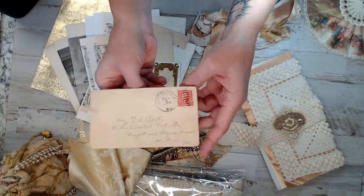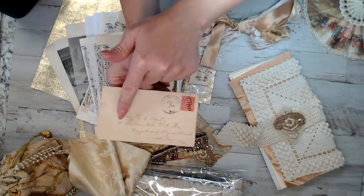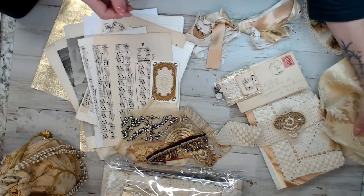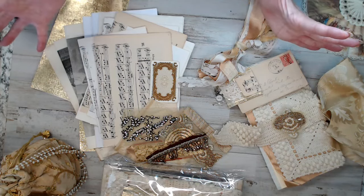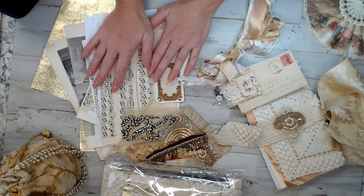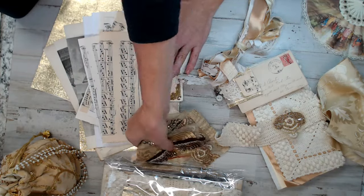All the vintage envelopes are different, but they all have a vintage stamp, postmark, and writing. Each kit will have an embellishment pack as well. It's only $28 — it's crazy. And then you get the ephemera pack; the paper pack is 20 pieces, I think it's actually more than 20.